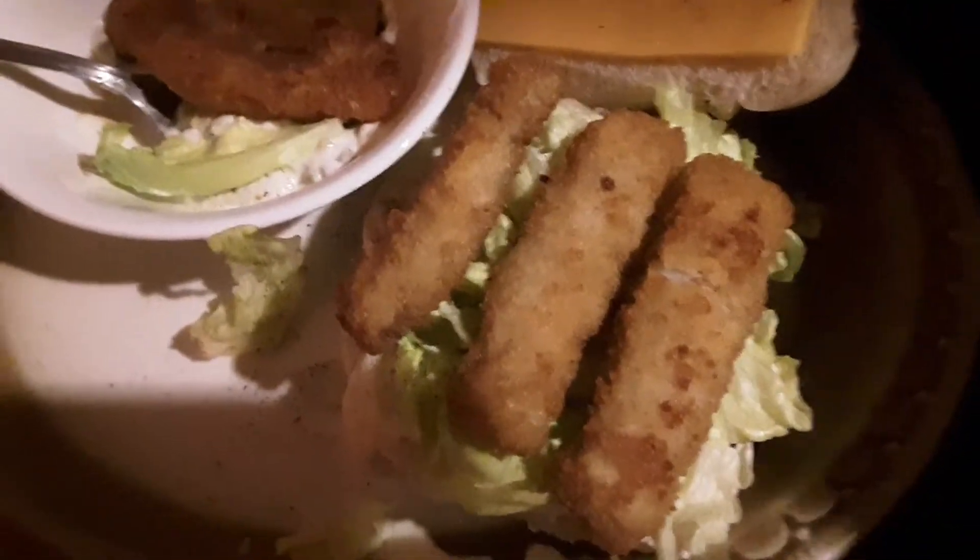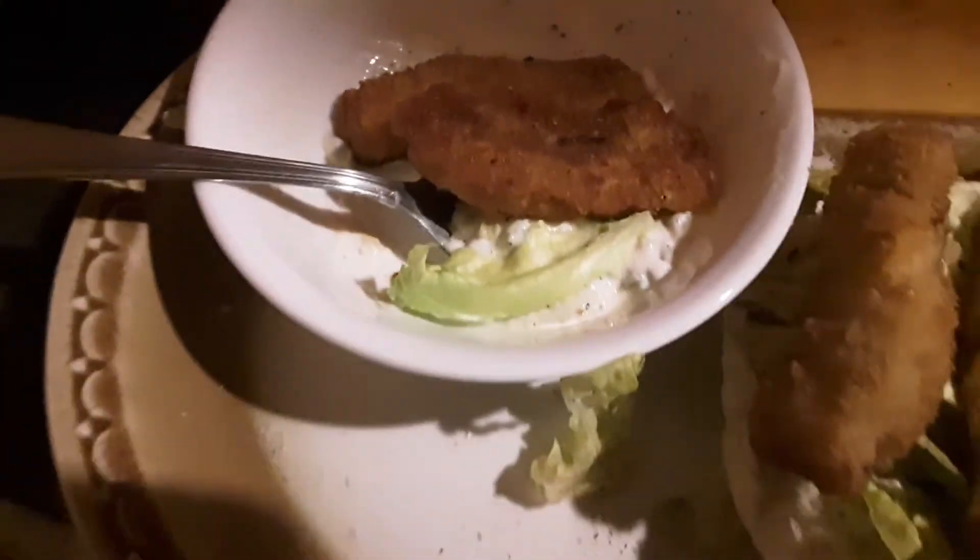Fish stick sandwich, American cheese — look at this thing! A couple extras right there, some lettuce, homemade tartar sauce. Bring it over here — just flip that thing open and wow, little mac and cheese.